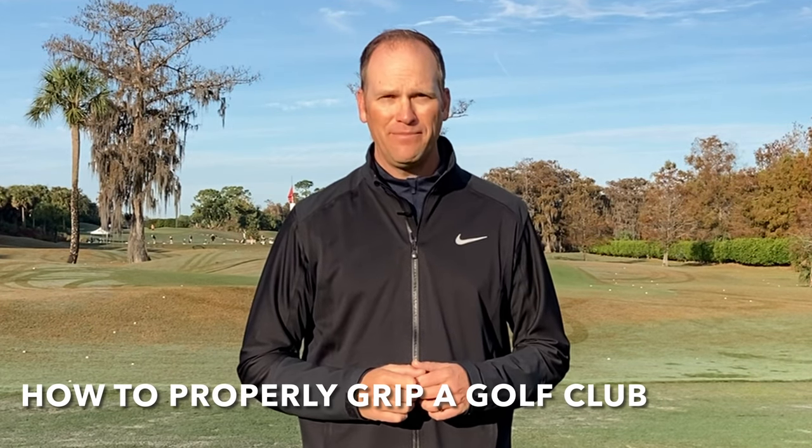Hey everyone, in this video we're going to talk about how to properly grip a golf club. I'm going to explain to you what a weak and a strong grip are and then give you my preference for the grip.